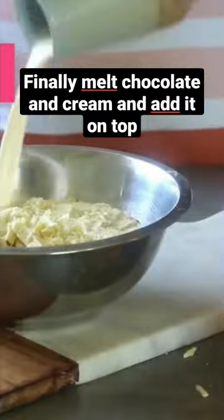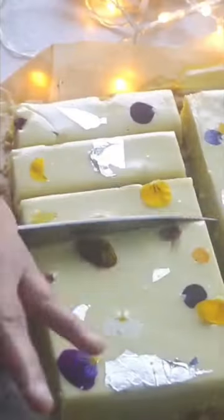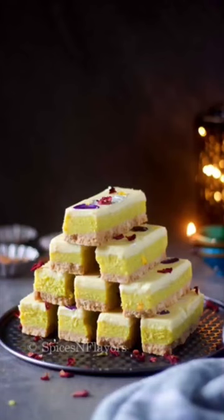Finally prepare the ganache by melting chocolate and cream together and add it on top of the burfi layer. I know so many layers but it is super easy and so much tastier I tell you. Decorate it with fresh flowers and allow it to set completely. Once set, just slice and enjoy.